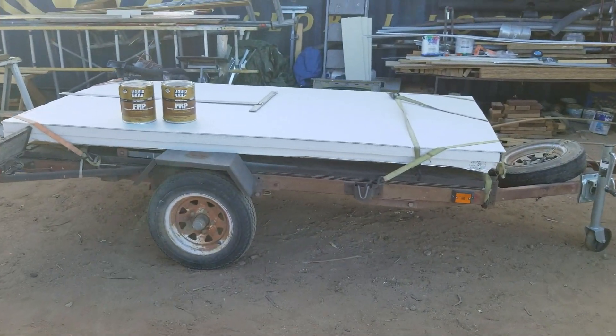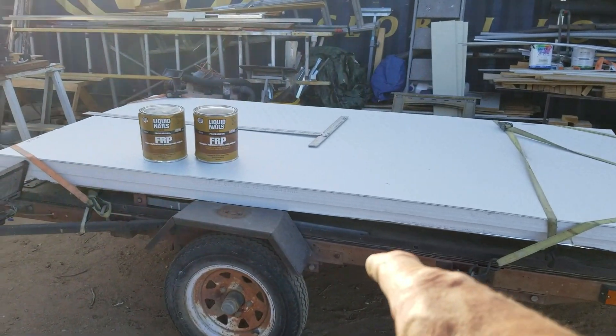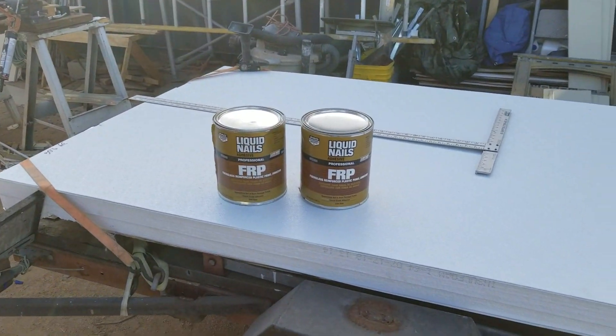Not much else has been happening. The FRP and the styrofoam is still on the trailer.